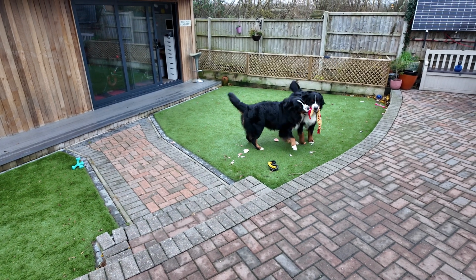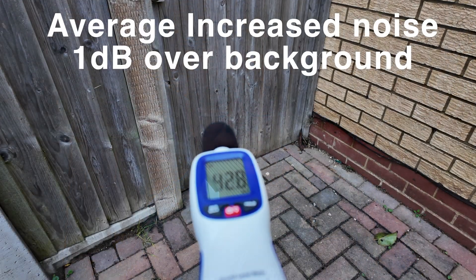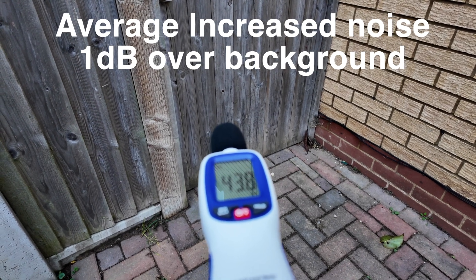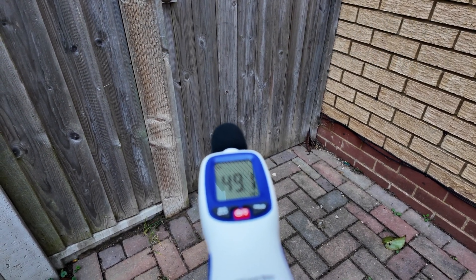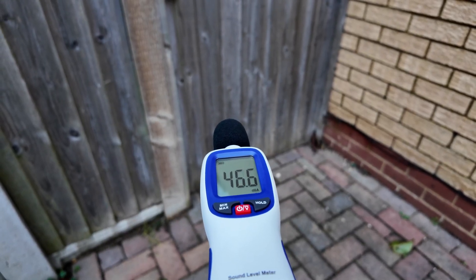I probably should have picked a better day to do this. For those of you that said that my neighbours would be able to hear the heat pump, you can see here this is the view taken from directly on top of the heat pump. You can see the fence in front and you can just see my neighbour's roof peeking out. I'm going to head outside and put the sound meter on the other side of the fence to see what we can hear. As you can see, almost a negligible increase in sound levels. My neighbour whose house is approximately 20 meters away isn't going to be able to hear the heat pump, even as it is right now where it's running a hot water cycle.